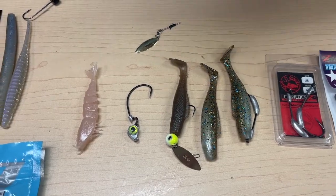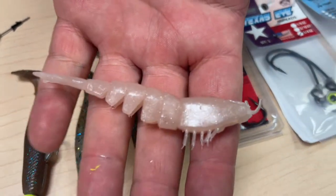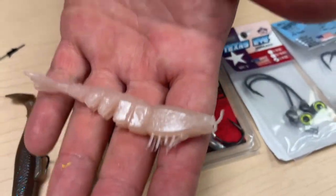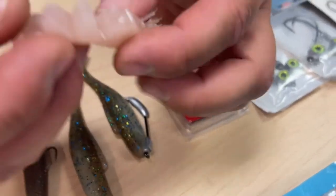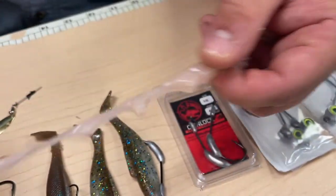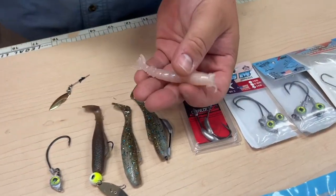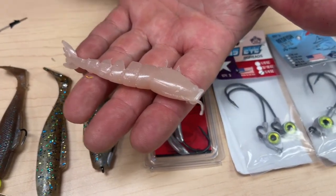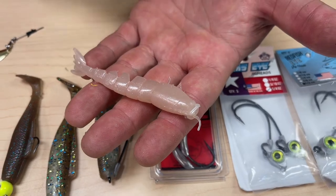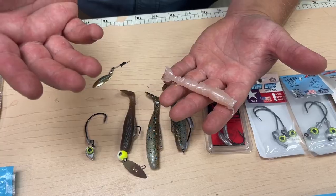Let's move on to the Easy Shrimps. This one's a natural color — one of my favorite go-to colors because it's natural. The cool thing about this is it has some slots that give it a little bit more action, yet it's still very stretchy and won't tear. My favorite way is to rig these under a popping cork, where you throw it in shallow water with a popping cork about ten to twenty inches of line depending on how deep you're fishing.